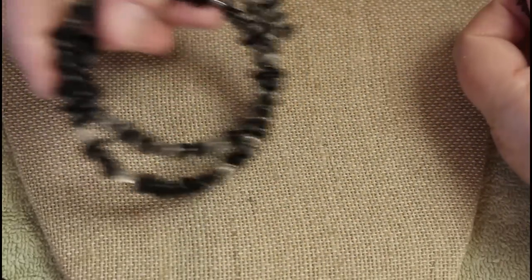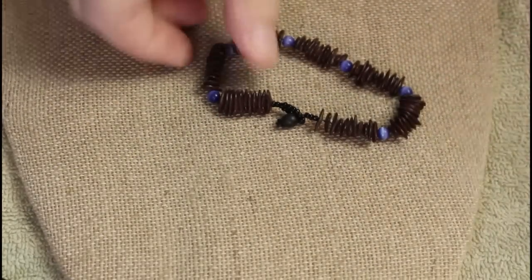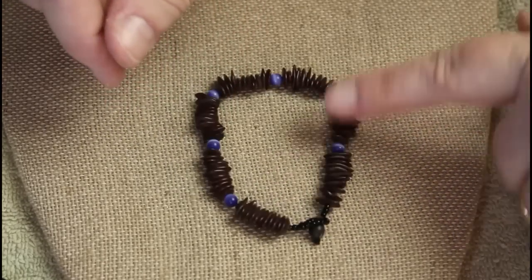Oh these are those little seeds from those windmill-looking pod things.